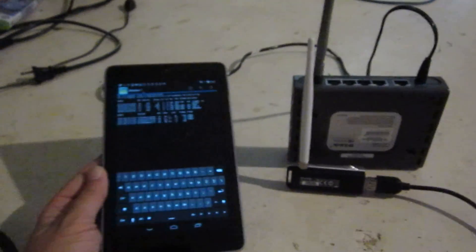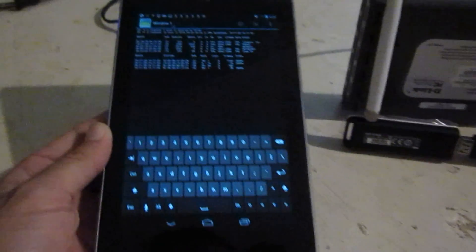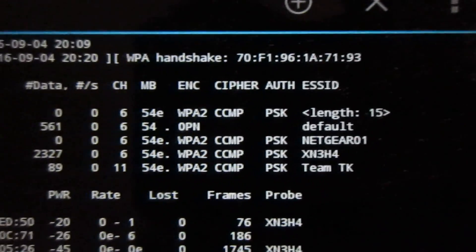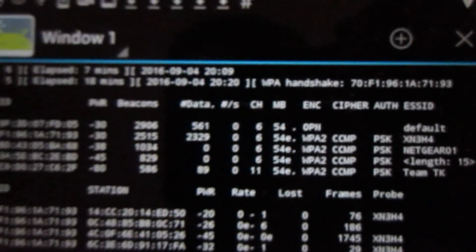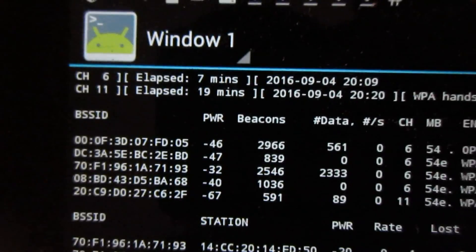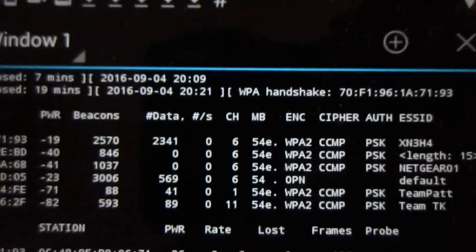Here we'll test all the units together. We have the Kali tablet, the D-Link, and the Wi-Fi antenna for the Kali device. If we look on here, 'default' is the router that we're looking at, and it has pretty high power levels — higher than all the rest of them. So we're testing it out to make sure that we can communicate with it.